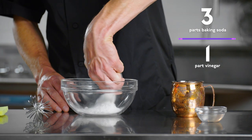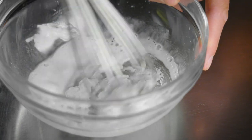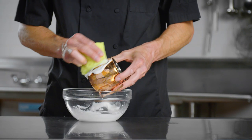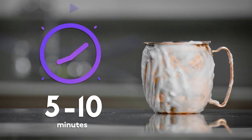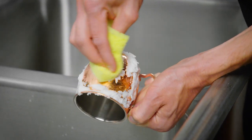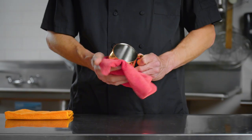Create a paste that's three parts baking soda and one part vinegar. Using a soft sponge, cover the mug with the paste and allow it to sit for five to ten minutes. Now scrub the mug using circular motions and rinse it off with water before drying with two dish towels.